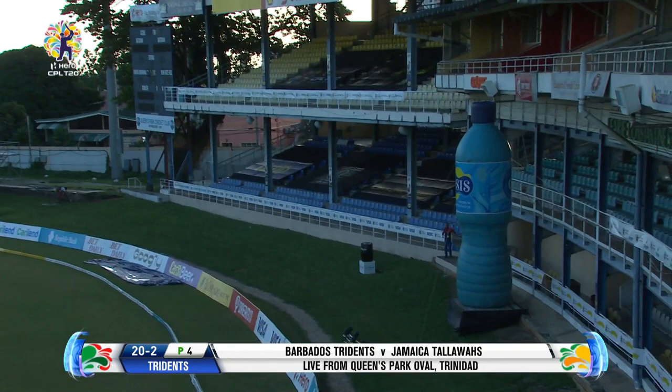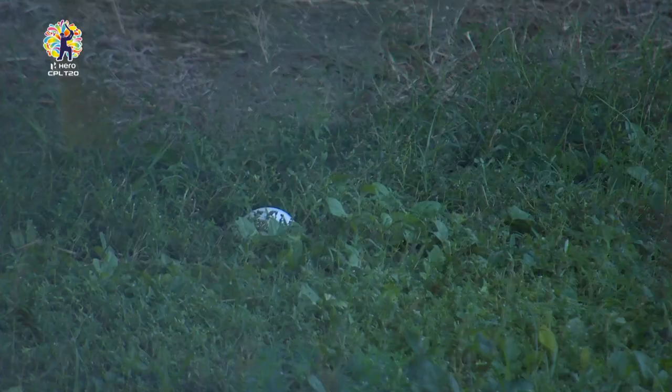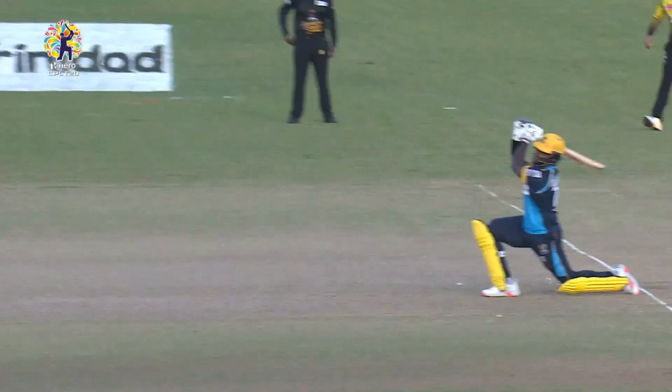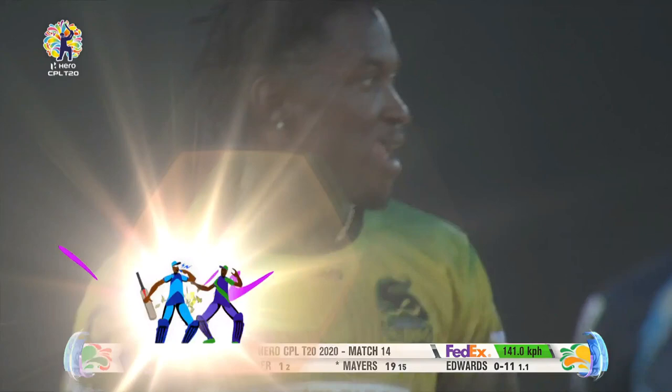That's nice — I like the way that Mayers managed to keep his shape and pump that over the ropes for the first Hero Maximum. Didn't let the bottom hand dominate the shot to tug it on side. Really impressive — he went with the angle, went over extra cover, made good connection, picked up beautifully, and dispatched it for a Hero Maximum.